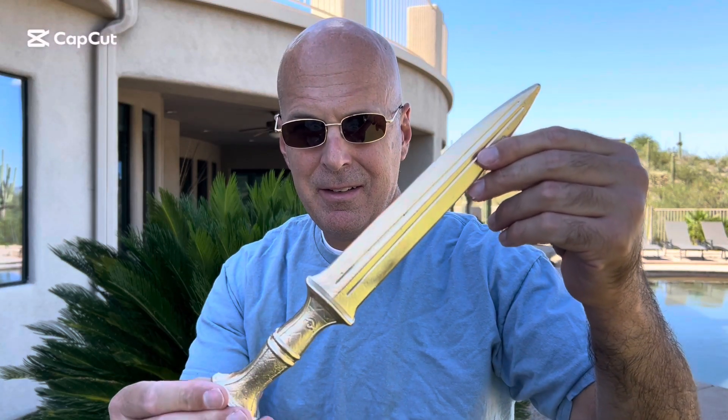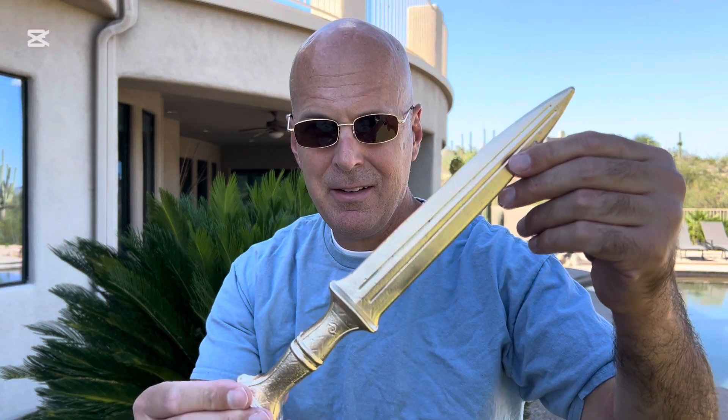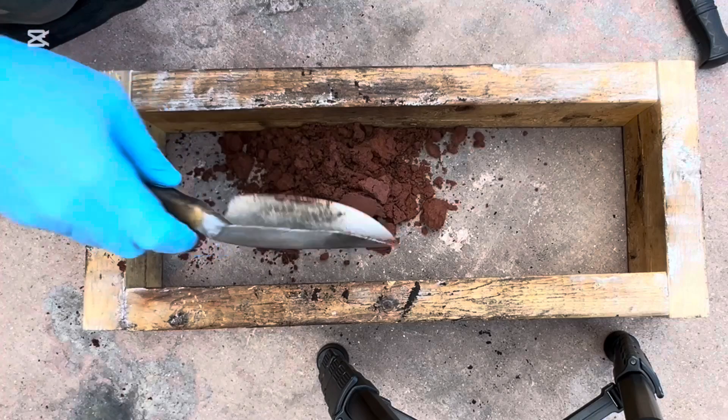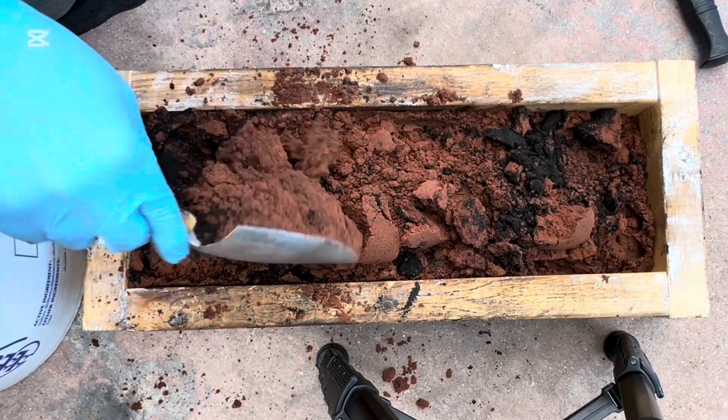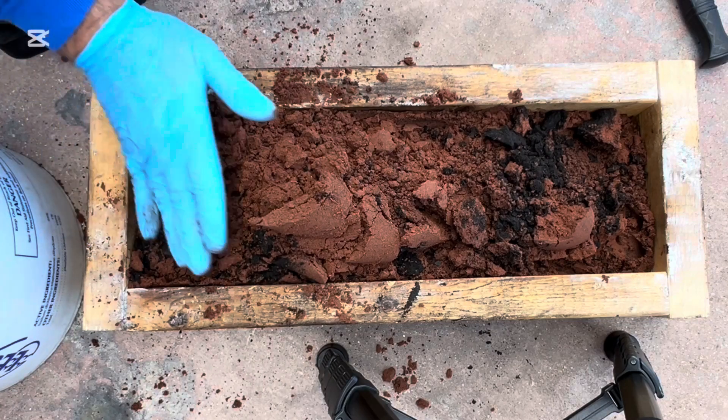This is an Egyptian dagger made out of solid bronze, and I'll show you how I made it. I cast this dagger the old-fashioned way, in sand. This has been done for thousands of years, particularly during the Bronze Age.